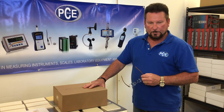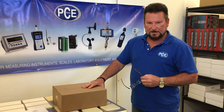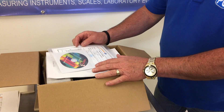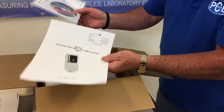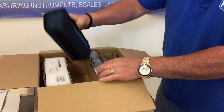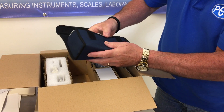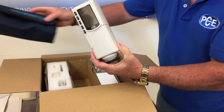Hello, my name is Donald from PCE Americas and today I'm going to be demonstrating the color meter, the PCE CSM1. This is the color meter and this is the way it comes in a box with the software and a user's manual. We have a nice case for the color meter with a handle. This is the PCE CSM1 color meter.